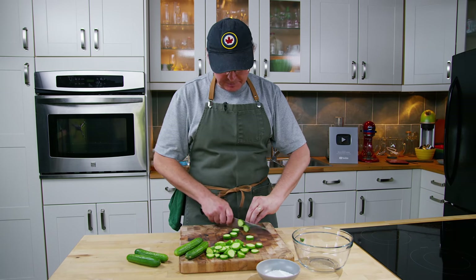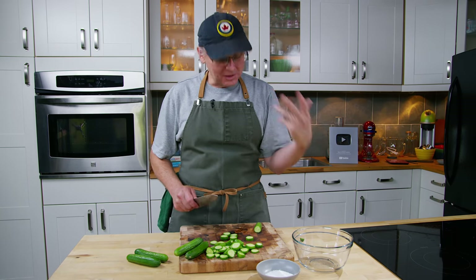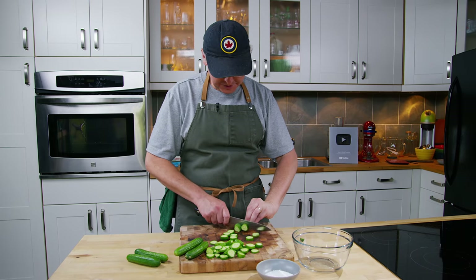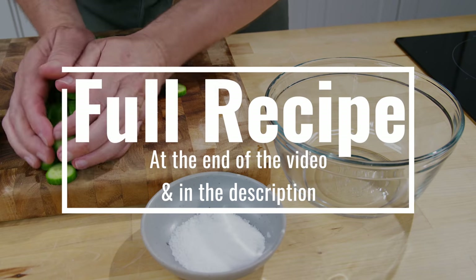So I'm going to chop these up fairly uniform — thick or as thin as you would like them. That's not really terribly important, just that they're relatively uniform in their thickness. And once I've got enough chopped up, I'll put them into this bowl.